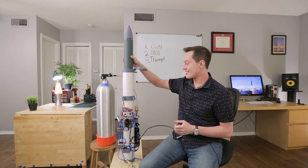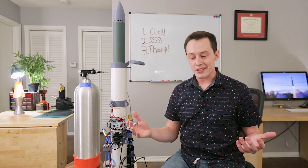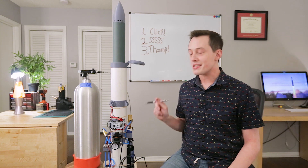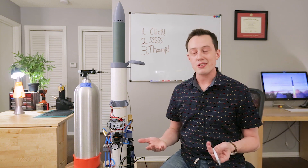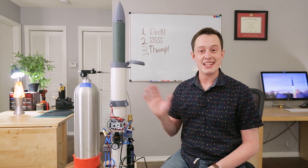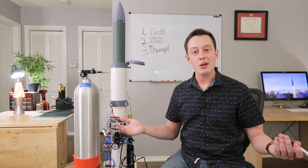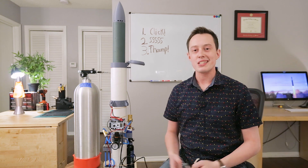I'll put the rocket back in the silo, we'll turn off the computer, and now we can talk about this a little bit more. Before we jump into things, I'd like to make something super clear, just to protect my personal safety: this is not a missile, and this is not a missile launcher. This is a model rocket and a model rocket launcher. Missiles are often launched from silos, but I have no intent to use this as any type of weapon system. It's a fun engineering challenge.